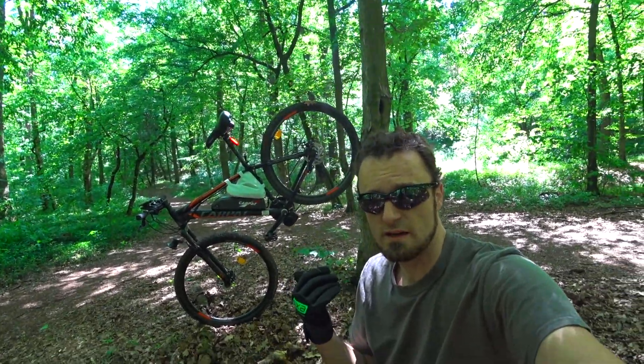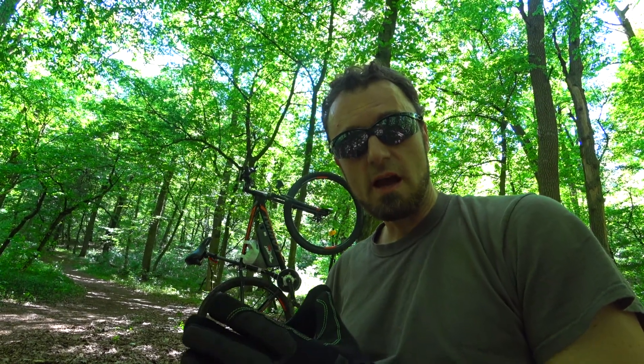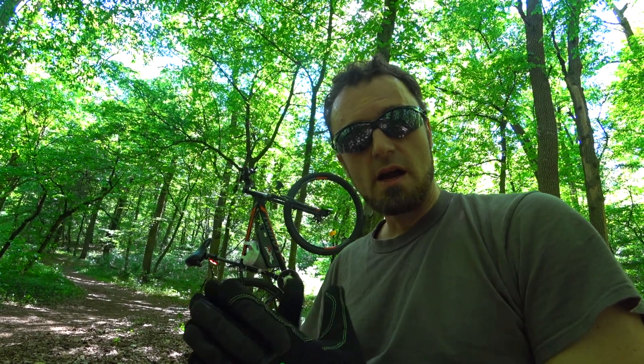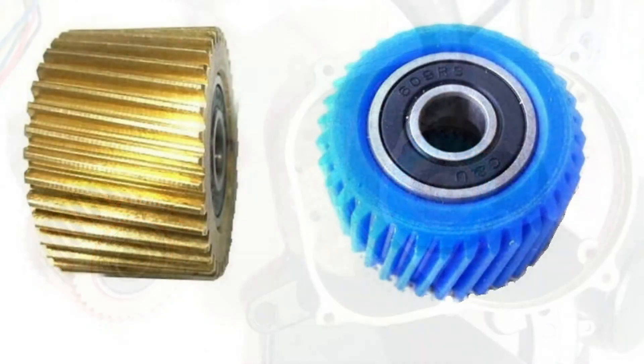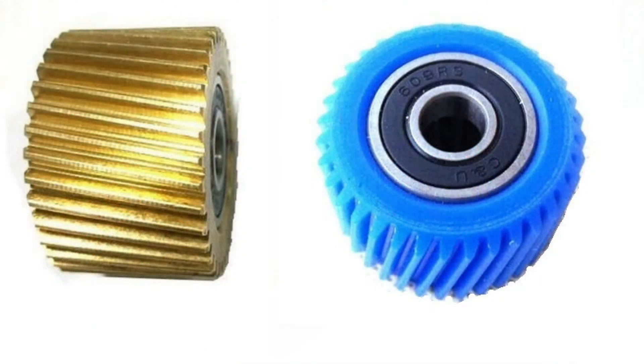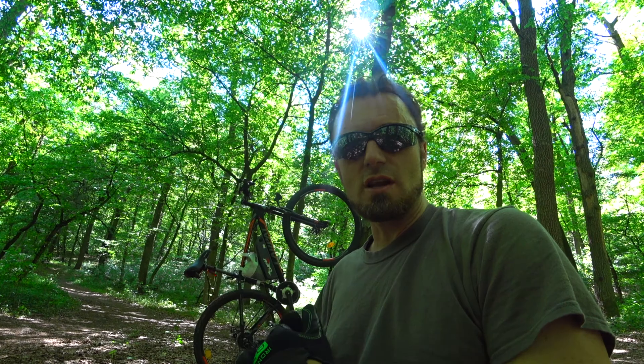Have you heard the expression that plastic gears are made as a cheap point of failure? A lot of people ask themselves the question: why would you even bother to make a cheap plastic gear when you can make it out of metal? What's the point? Actually, there's a very interesting fact behind it.